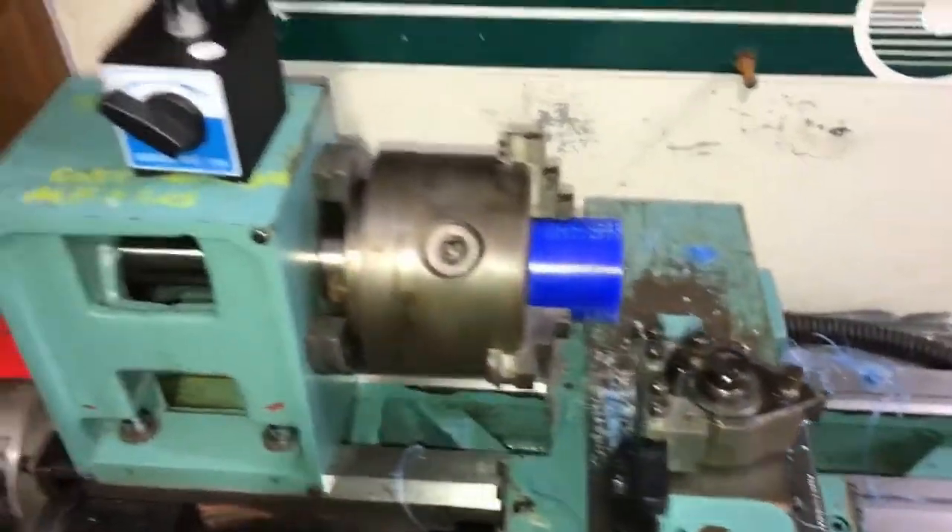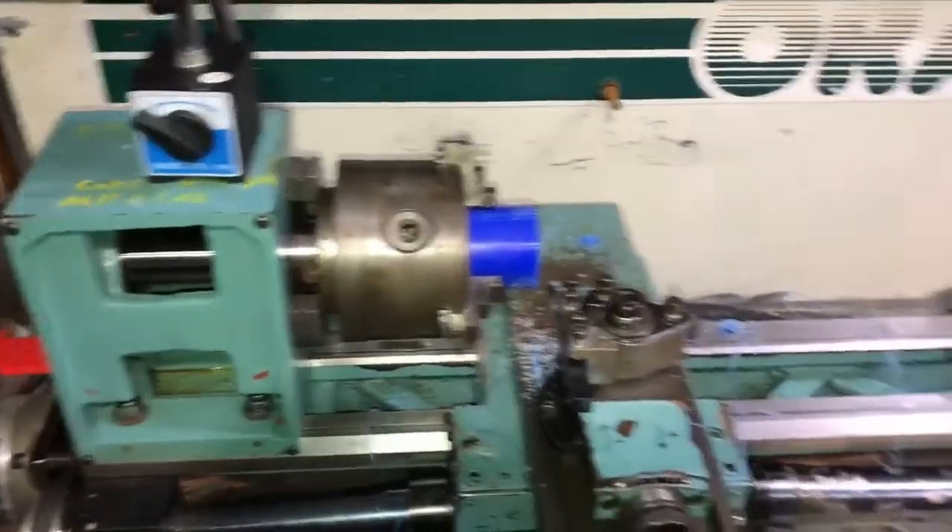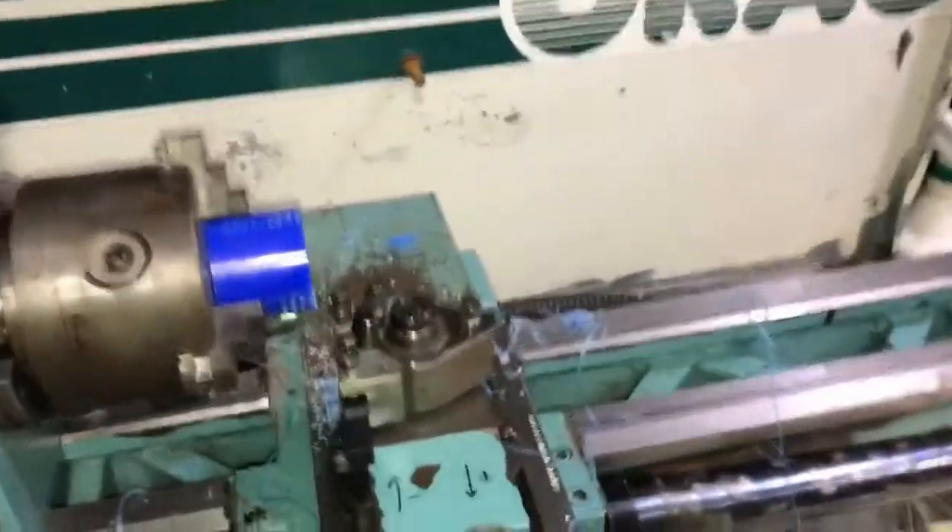Alright, this is update number 3 for the Denford ORAC lathe project. There hasn't been an update in a while.